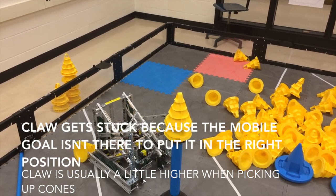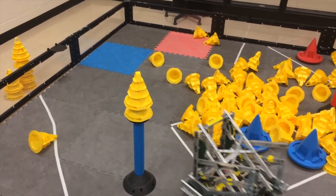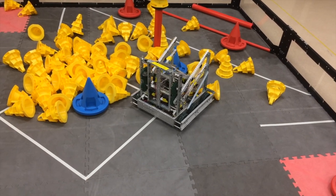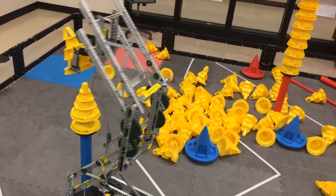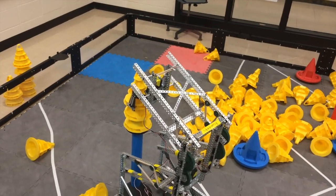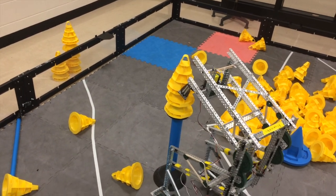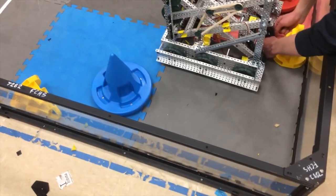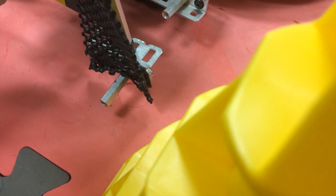There's a problem with the claw getting caught on the cones that we have to fix. The claw is overheating — once you hold it too long the claw gets tired. Try not to hold the claw too long, but the issue is you have to or it'll release. You gotta wait about 10 seconds and then it'll start working again, but it still gets caught. We might just need to find another way to hold them. We're going to try taking one of the standoffs off — we used to have two, now we only have one.